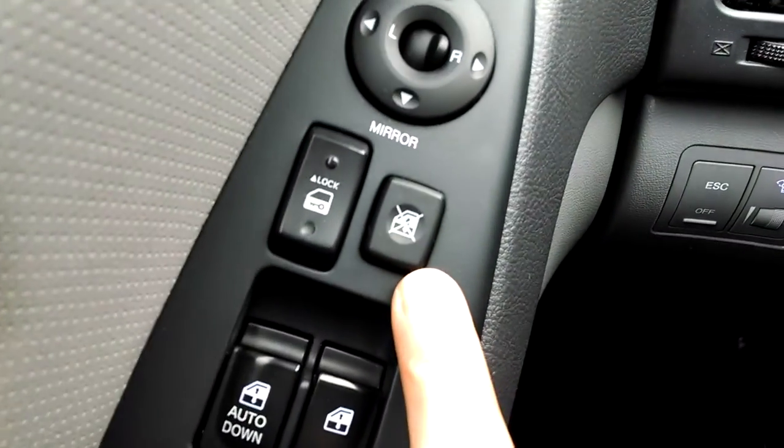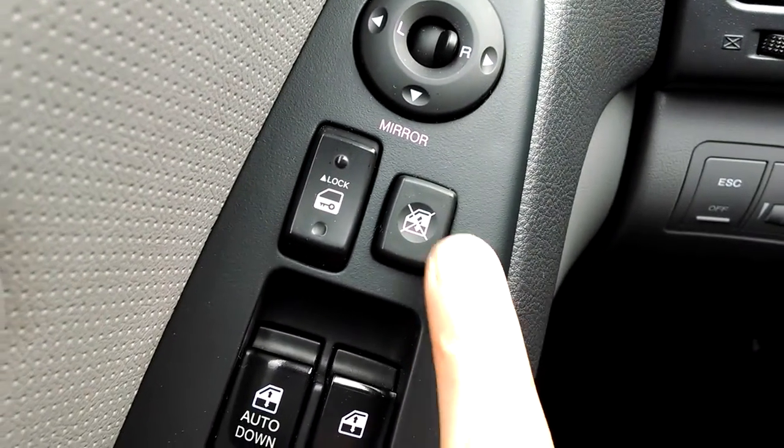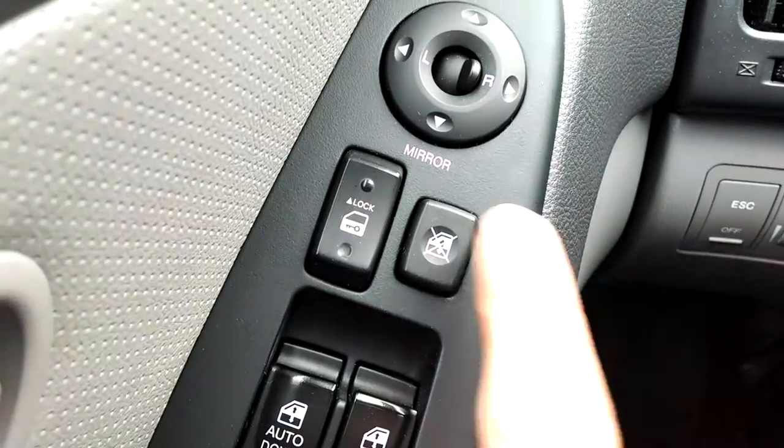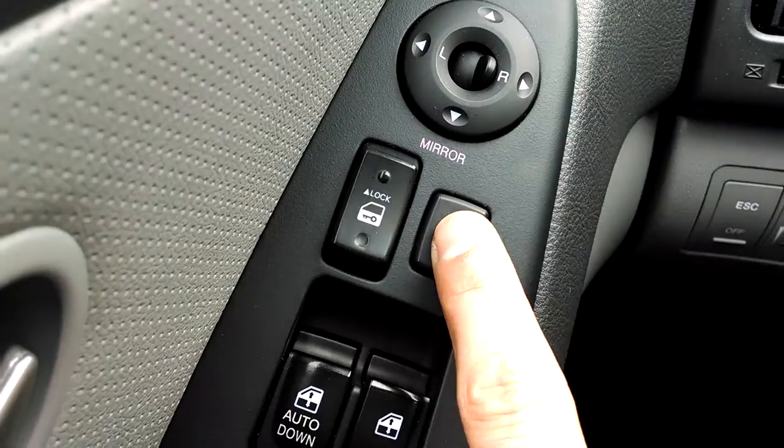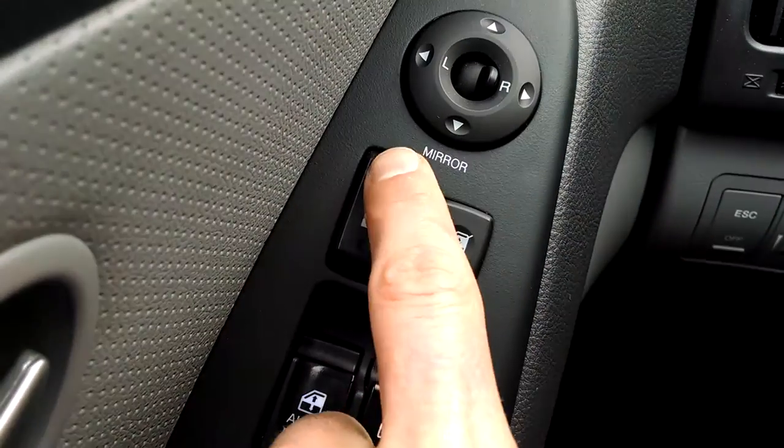Your locking mechanism — in other words, to make it so that the other people in the car do not have access to their power windows. You can lock the access to that there. Lock and unlock.